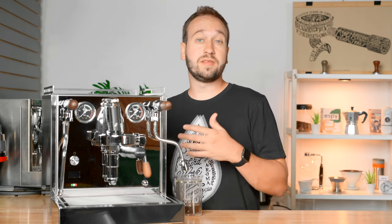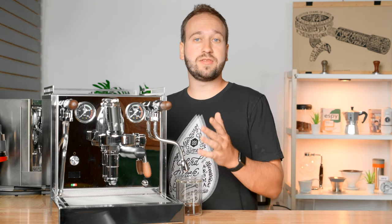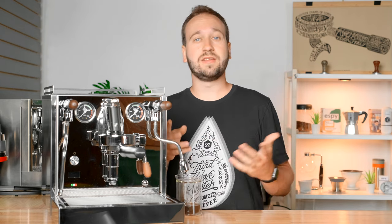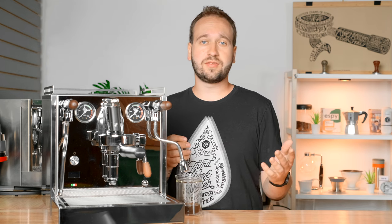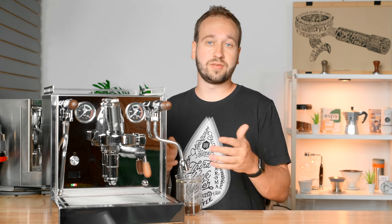I am not keeping it and they are not paying me for this review, but they did loan it to me, so thank you so much to Chris's Coffee. If you're in need of any coffee equipment — whether it be espresso, filter coffee, commercial, or just for your home — they have everything you could ever need and they have fantastic customer service. They will help you out with whatever you need.